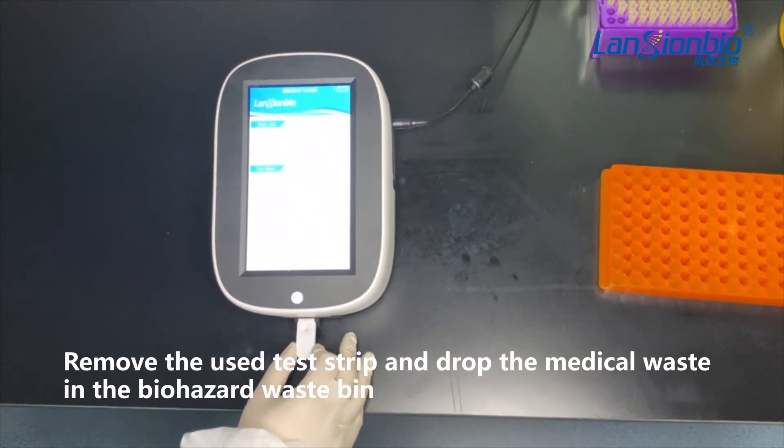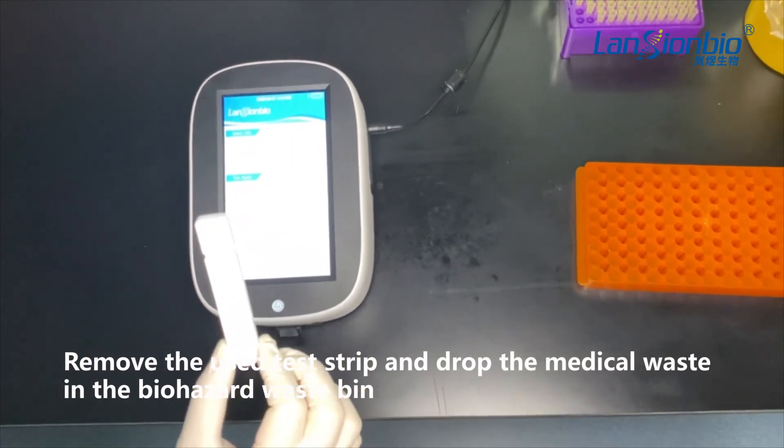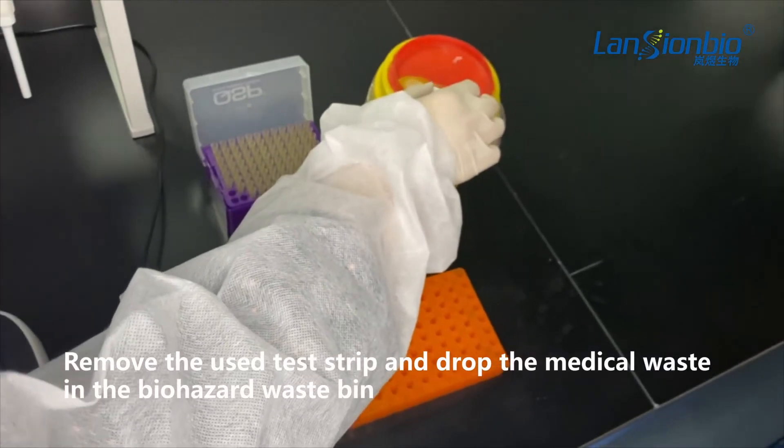After testing, remove the used test strip and drop the medical waste into the medical waste bins. Then click test.